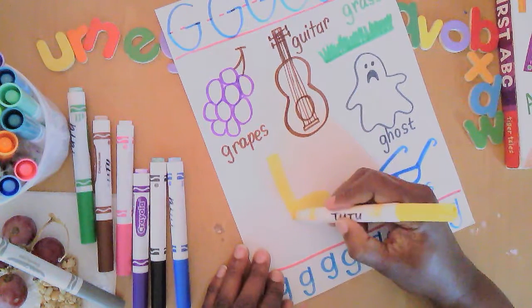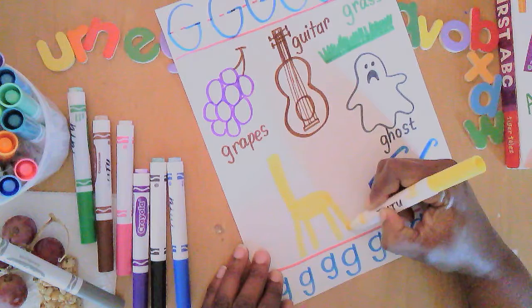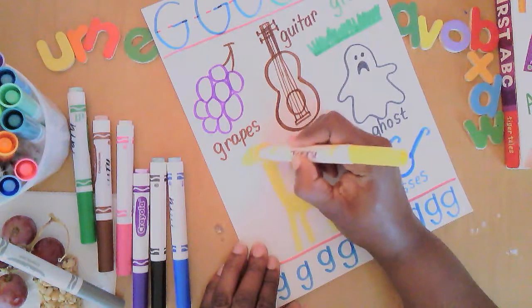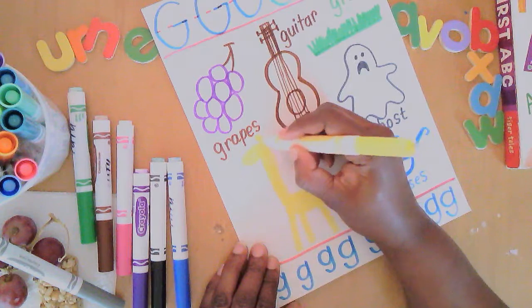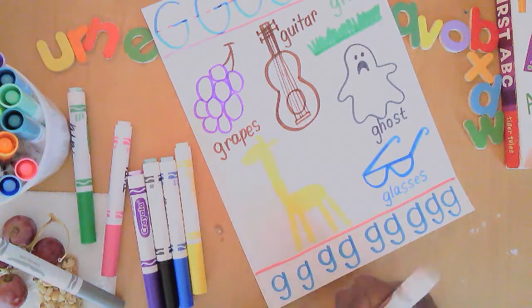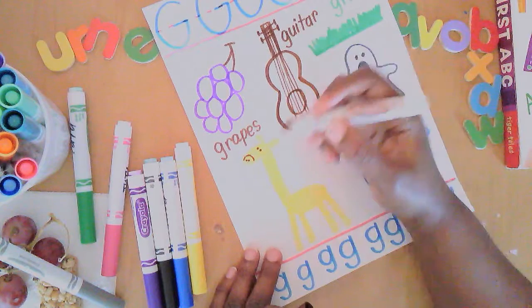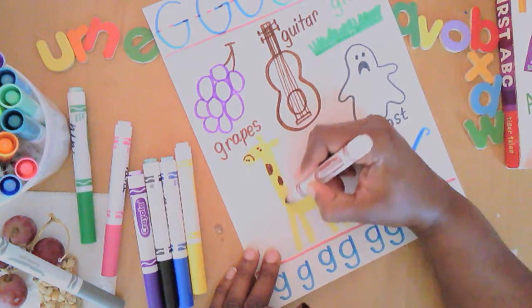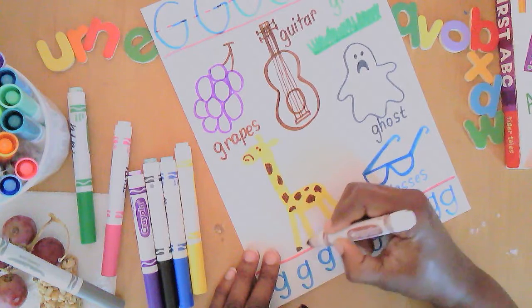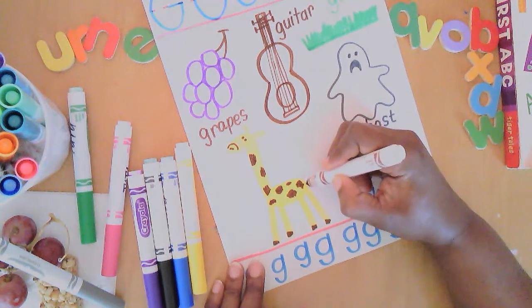I'm going to give this giraffe four long legs — two in the front and two in the back — then a smaller oval for the head and two ears. I'll use brown to show where the nose is and the eyes, and add some spots on this giraffe. The feet — the hooves — I think giraffes have hooves for feet, and then a little tail.